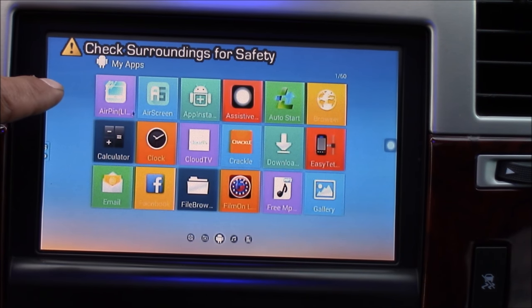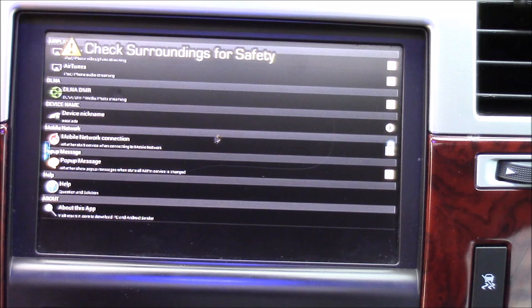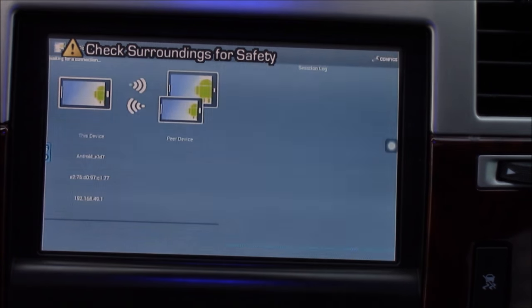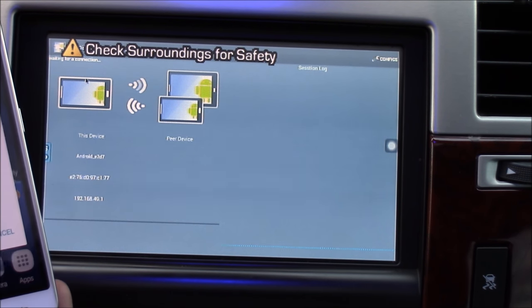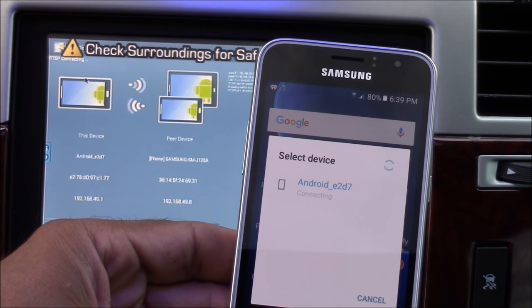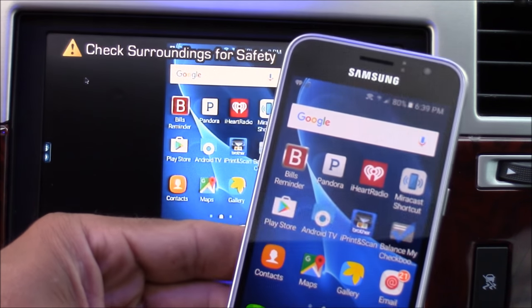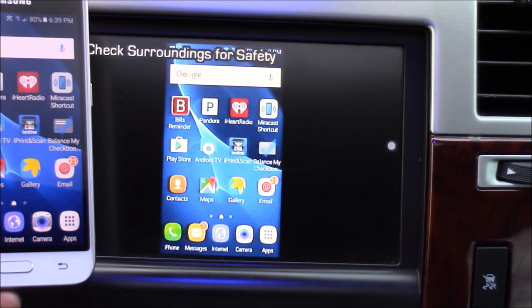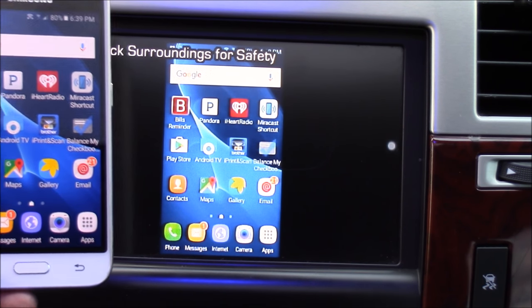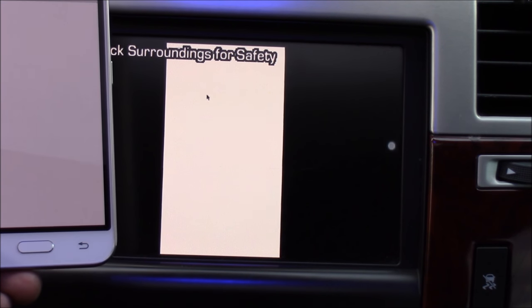Another cool feature about this particular Android TV box is that it has AirPlay. So if you have an iPad, iPhone, or iPod, you can mirror that screen to your car stereo screen with this app. There's also an Android app for mirroring called Miracast. A really cool feature is that since it's an Android TV box, I can use my air mouse remote to control my phone — I can point at any app on the car stereo screen and that will open up the app on my phone. The mirroring plus remote control capabilities make this a very cool feature.